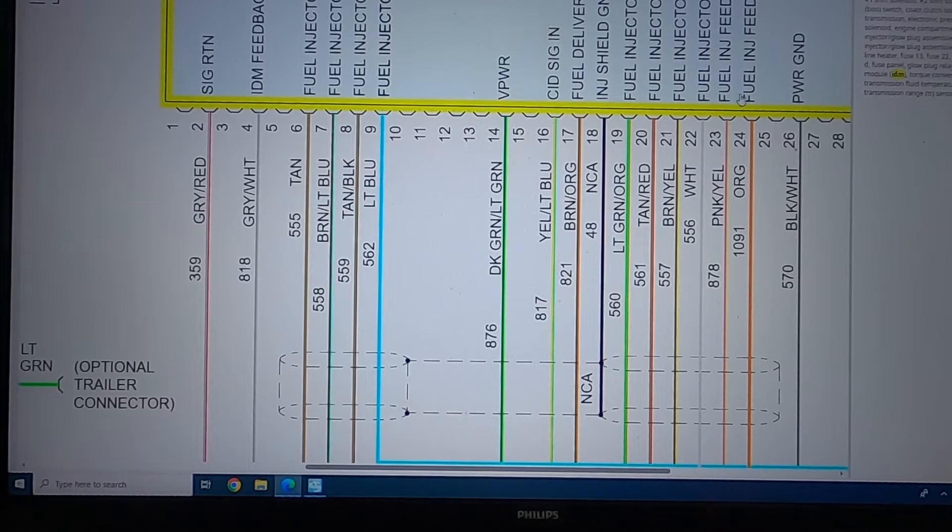If you want to check the right side, stick one lead in pin 24 and then check: pin 6 for injector one, pin 8 for injector five, pin 20 for injector seven, and pin 21 for injector three. That is how you ohm out everything for the injectors going right from the IDM harness.